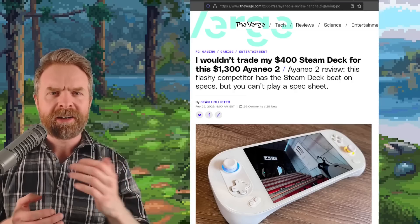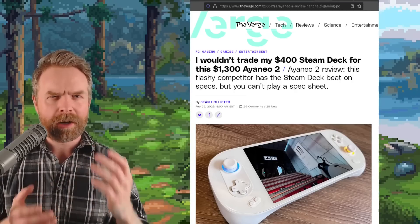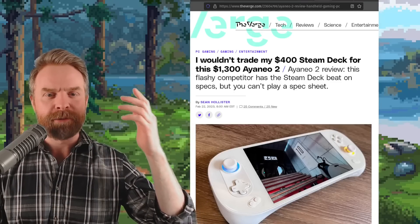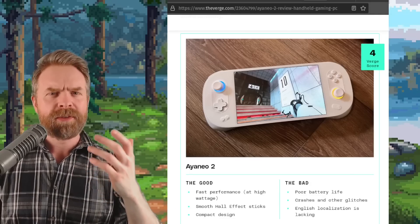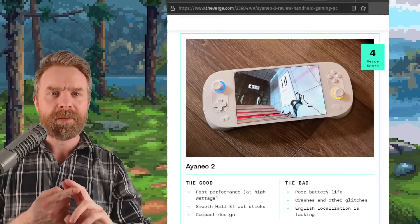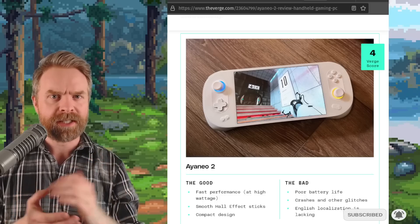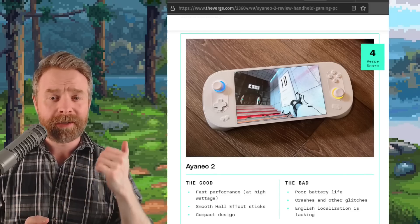Moving on, we're talking about the INEO 2 and The Verge published an article today that is arguably damning to the INEO 2. It's titled: "I wouldn't trade my $400 Steam Deck for this $1,300 INEO 2." Some of the issues the reviewer had surrounded battery life and also software compatibility — they had a lot of bugs and glitches. At $1,300, over three times the price of a Steam Deck, you'd expect a little bit more out of the INEO 2.